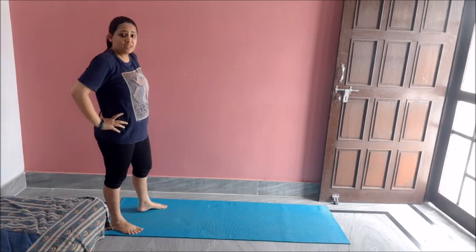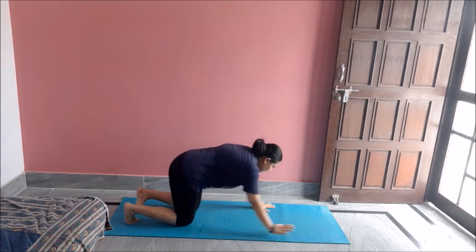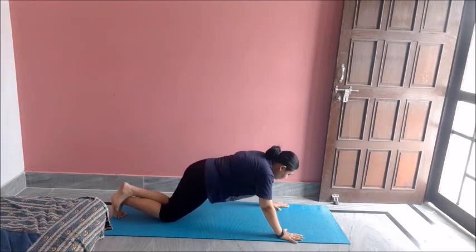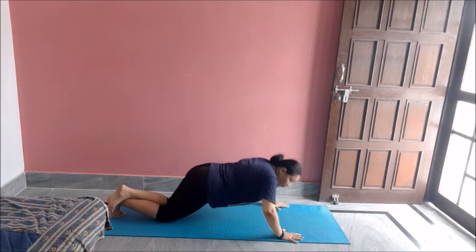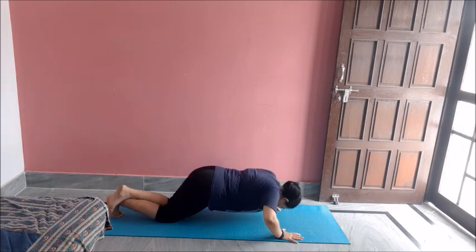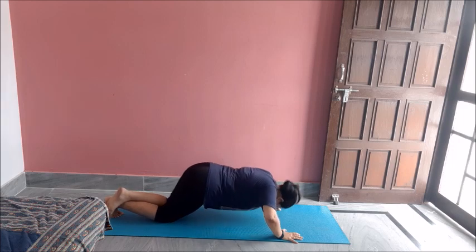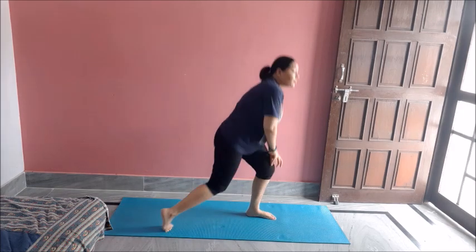Now we will do some basic push-ups, or if you are advanced enough, you can do advanced push-ups as well. For basic push-ups, body would be straight, hands would be near your shoulders. Push down and pull up. Ten of these. One, two, three, four, five, six, seven, eight, nine, ten. Great job. Now let's have a sip of water — a small water break.